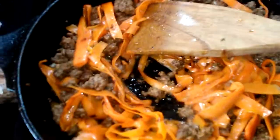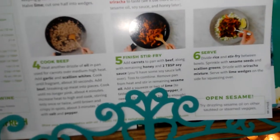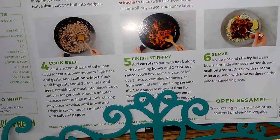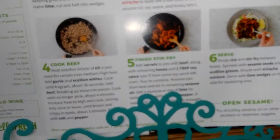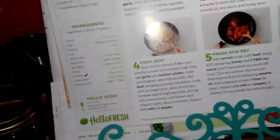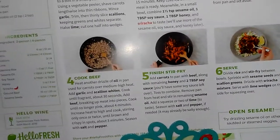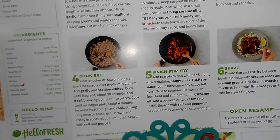Okay, that's what that looks like so far — that was step five, step six, so we're at the serving point. It says remove pan from heat, stir in remaining seasoning, sesame oil, and add a squeeze of lemon to taste, and salt and pepper if needed. Then it says divide rice and stir fry between bowls.